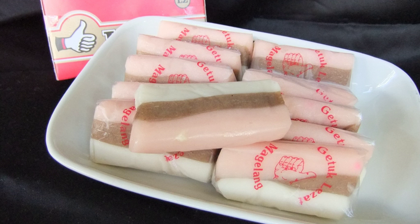Another method to make gethuk is by grinding it with a meat grinder and cutting it into cubes. This kind of gethuk is also known as gethuk lindri. While grinding, butter, sugar, salt, and sometimes also milk powder, vanilla, and food coloring are added. It is usually sold by sellers who go around the neighborhood in East Java.